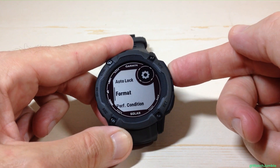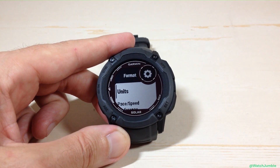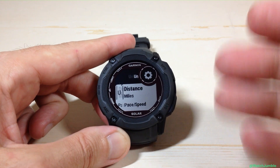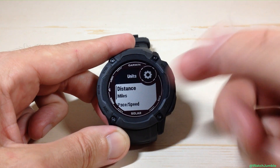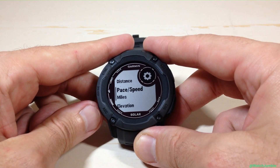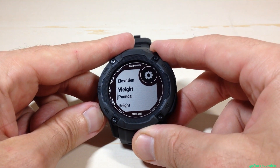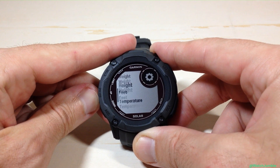Under Format, press the GPS button. The very first option you're going to see is Units. This is different than before when we went through the glances — this is where you can configure every unit being displayed on the watch, not just your altitude units. So I can change my distance units, my pace, speed units, my elevation — this is the one we're looking for — weight, height, temperature, pressure, and so on.